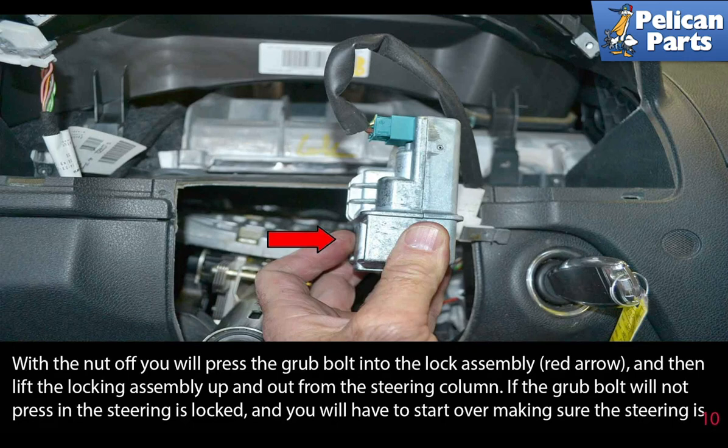With the nut off, press the grub bolt into the lock assembly as shown by the red arrow, then lift the locking assembly up and out from the steering column. If the grub bolt will not press in, the steering is locked and you will have to start over.